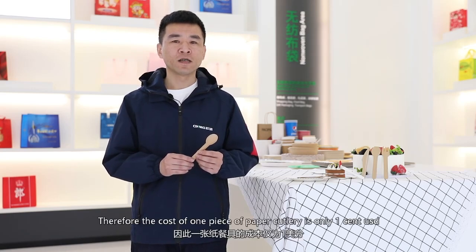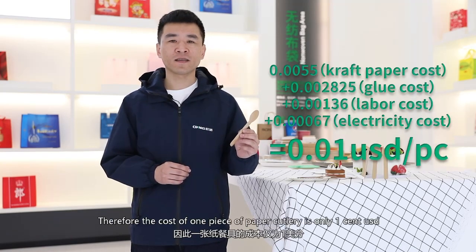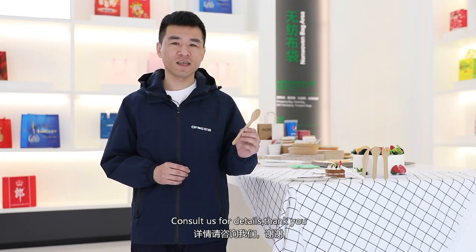Therefore, the cost of one piece of paper cutlery is only 1 cent US dollar. Very attractive, right? Consult us for details.